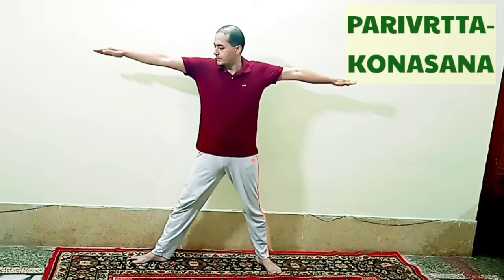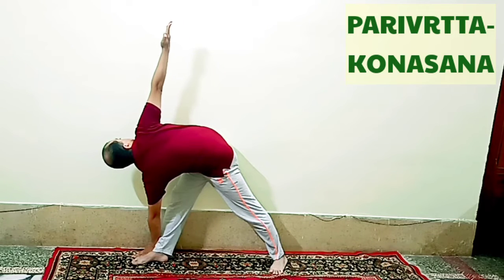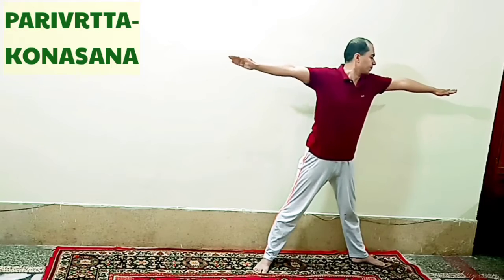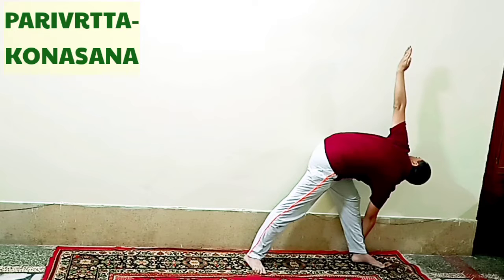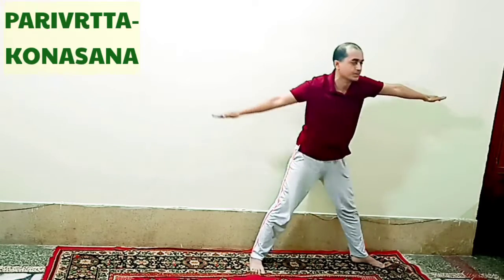Trikonasana has many benefits. The lower back area becomes flexible and the fat on the sides is reduced. It improves the functioning of the large intestine, liver, and spleen. The muscles of the waist, hips and legs are strengthened by Trikonasana. Trikonasana also removes spinal problems and strengthens the ankles, knees and shoulders. It cures back pain, shoulder pain and joint pains.